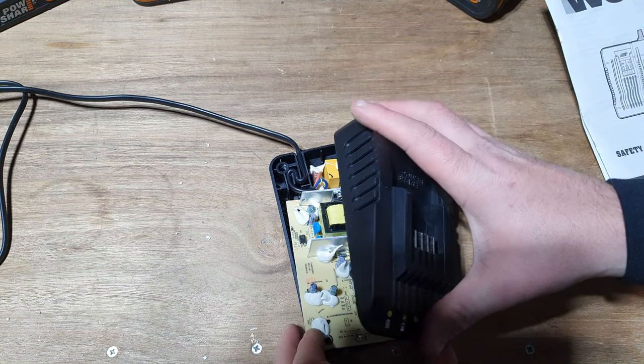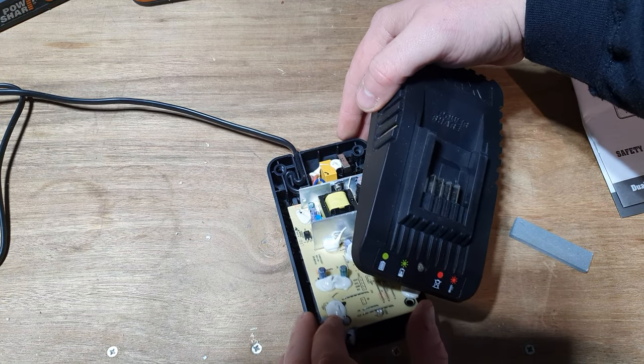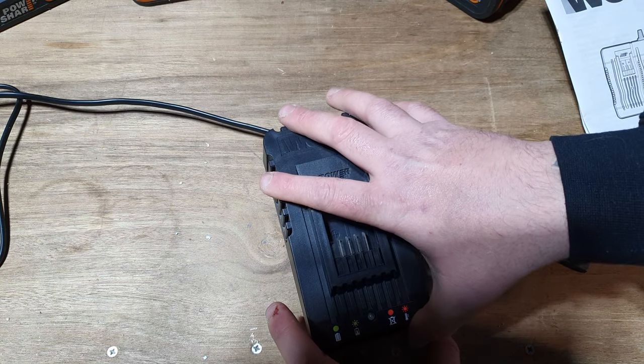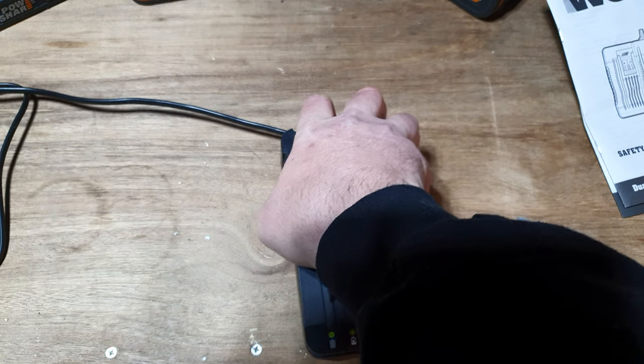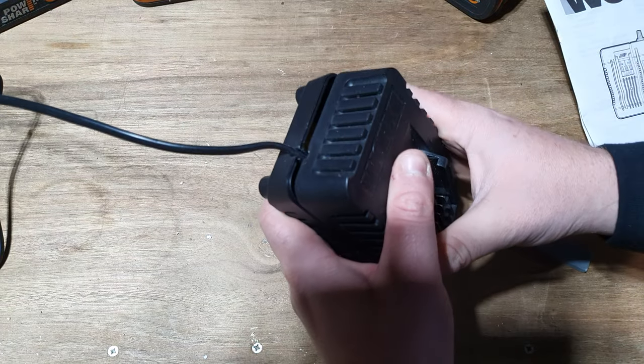Seriously don't lick them. But in comparison, when you get zapped by a 400-volt one, they are relatively tame. The charge times on that are relatively similar.